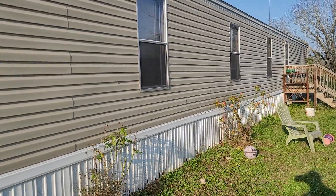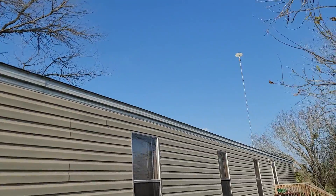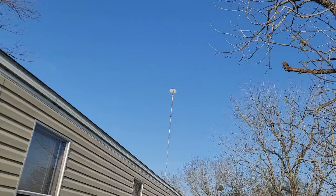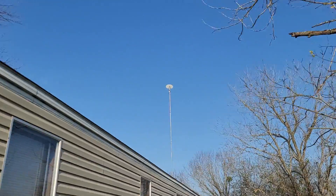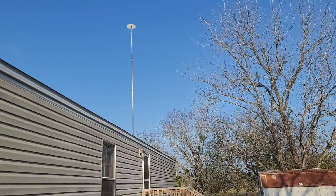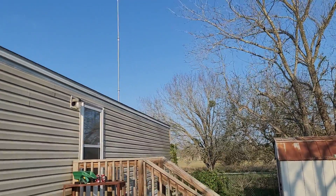This is 147 Plain Lane, Marion, Texas 78124. Been doing some tree trimming along the house. This is the backyard — as you can see, nothing anywhere close to the roof or the house.